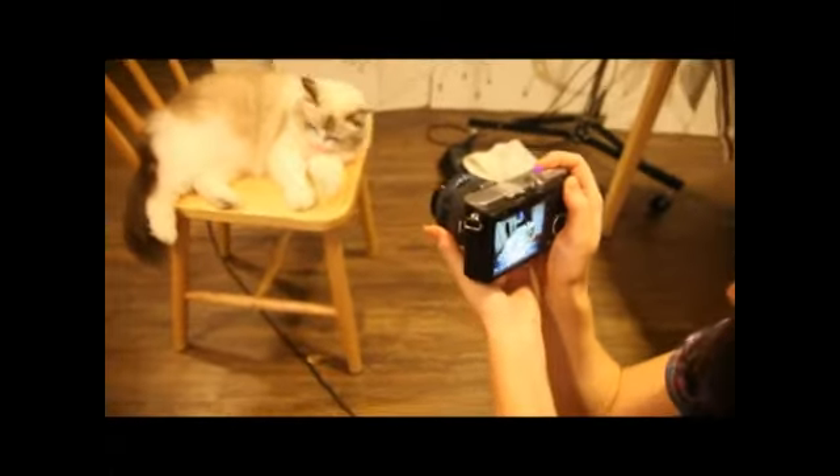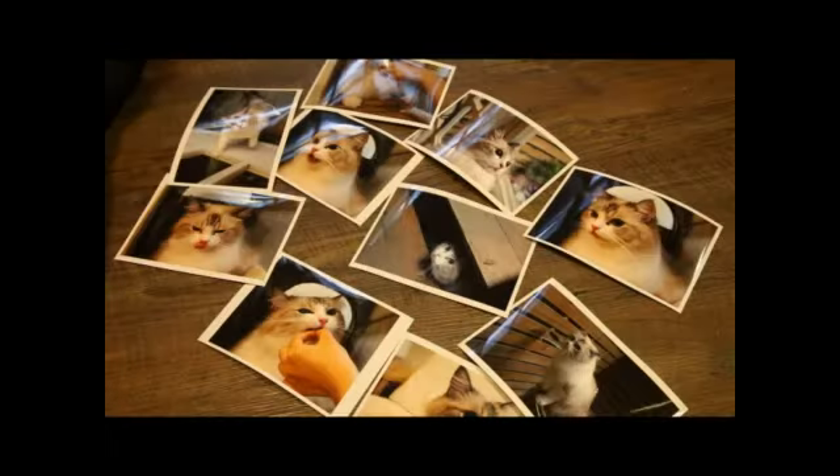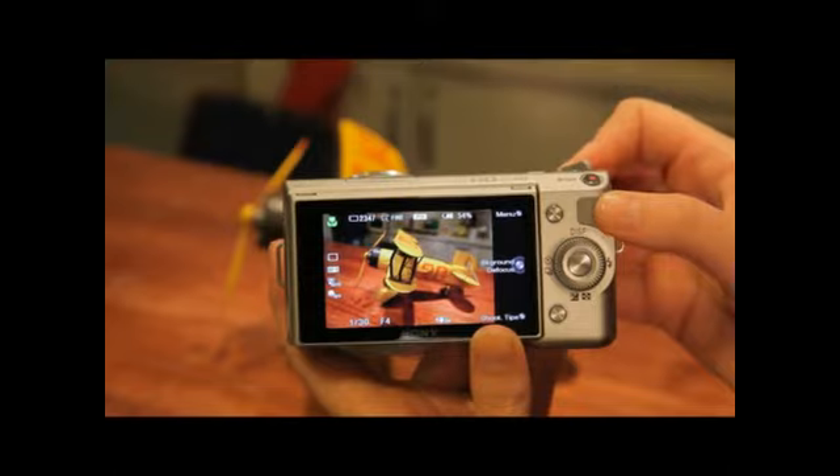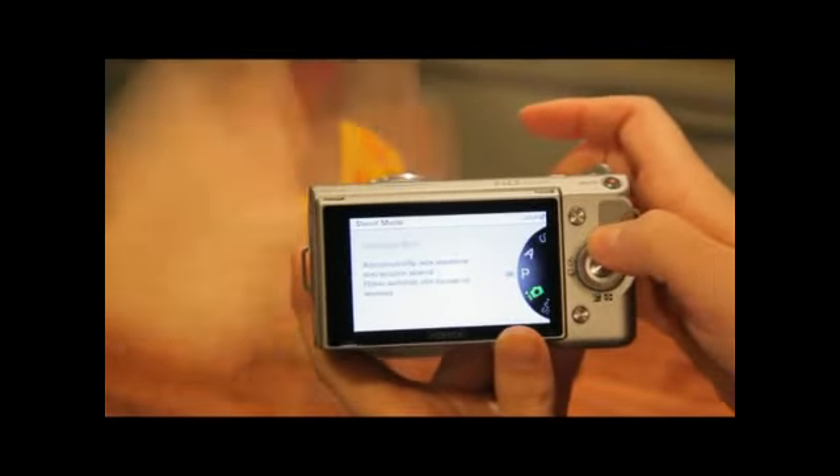It can take a picture while you stay fixed on the subject, so it can take pictures like these — lovely. Meanwhile, in the case of the NEX5, you can't see the subject when you set the menu, so it fails to capture the moment while adjusting settings.